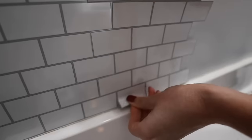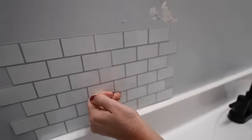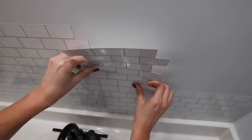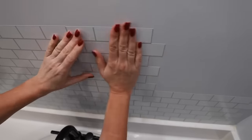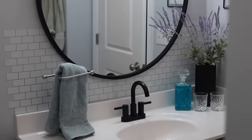The bathrooms honestly are my favorite parts of the house, and I have two bathrooms to share, so don't go anywhere. For right around $10, I was able to give a faux tile look in my bathroom. This has been up for many months, even in high humidity. My sons use this bathroom every single day, and it's held up great. This is the before, and with changing the faucet and mirror, the after makes a huge difference.